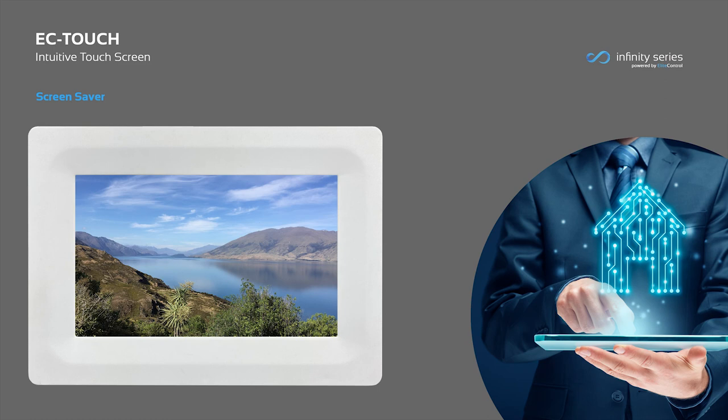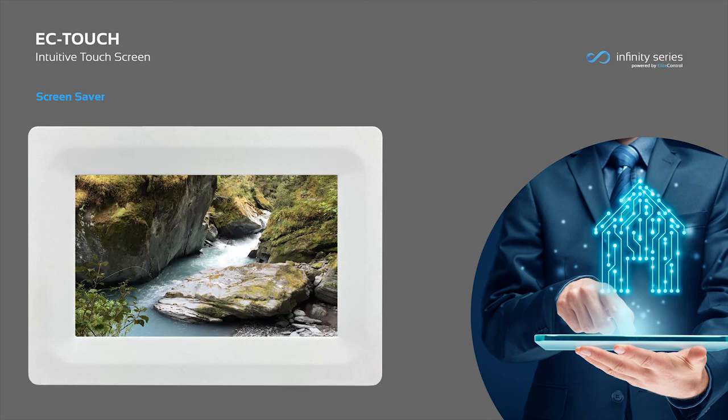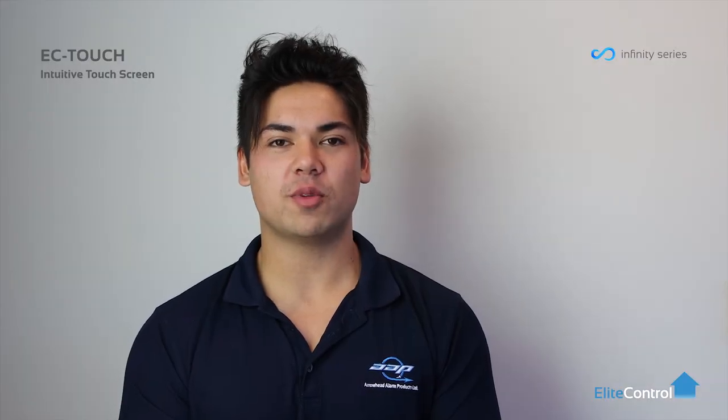Lastly, the screensaver can be turned on from the user settings to continuously play personalised images via an SD card when the touch screen is idle. Thank you for watching. If you'd like more information, please head to aap.co.nz.